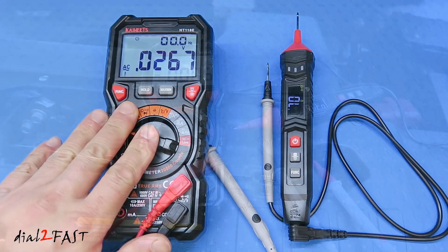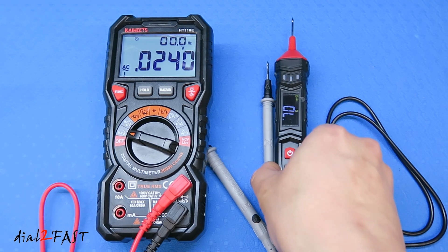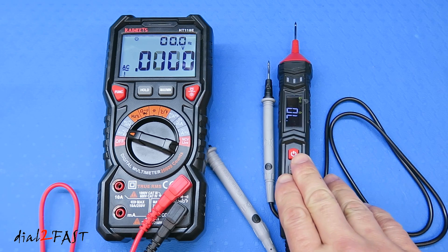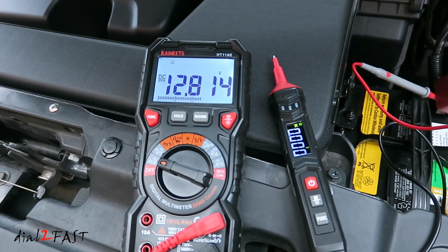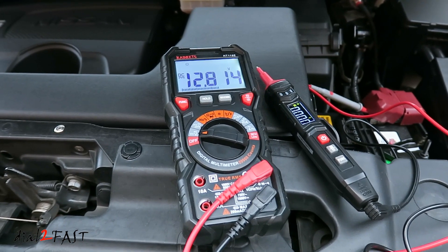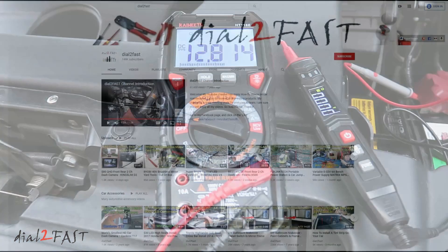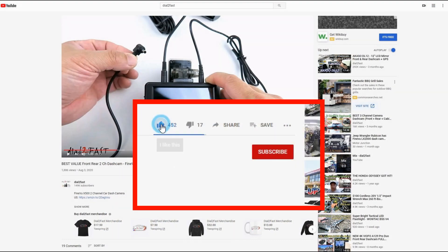The HT118E multimeter is available for about $48, and the pen style ST120 is available for $20, which is an awesome price point for any do-it-yourselfer at home or in a shop. If you're interested in getting one, check out the link in the video description below. I hope you enjoyed watching this video — thank you for watching. To support this channel, remember to click thumbs up, subscribe, and turn on the notification bell so you get notified of new videos.